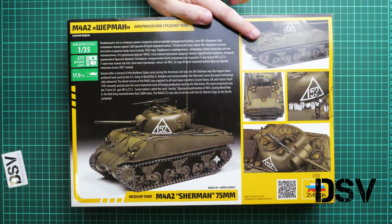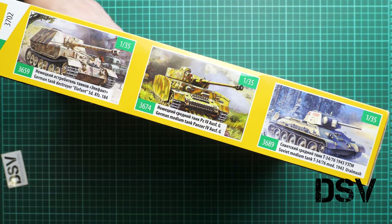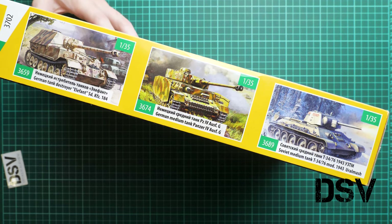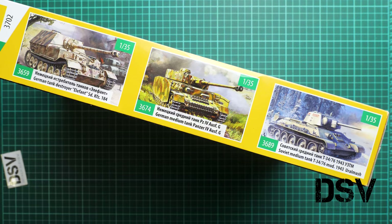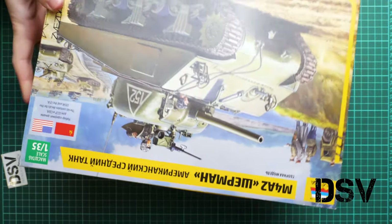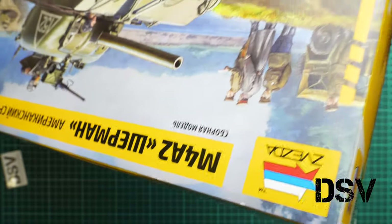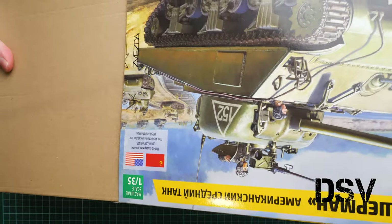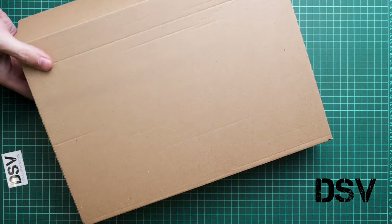It will be up to you how you paint and weather the model, but you get one option here. Kits from Zvezda come sealed from the side with sticky tape. Once opened, there is an interesting feature: it's a box within a box — a colorful printed outer box and a sturdy cardboard inner box that protects all the parts, so you don't need to worry about damage.